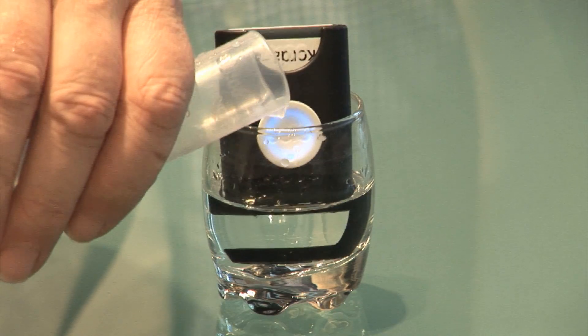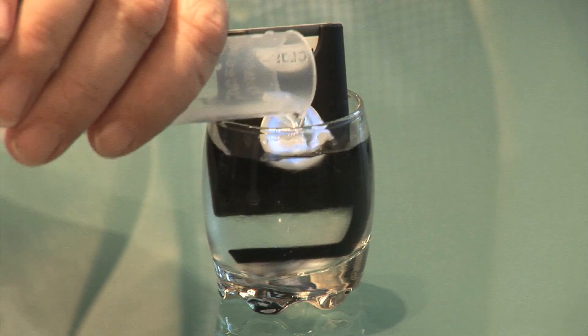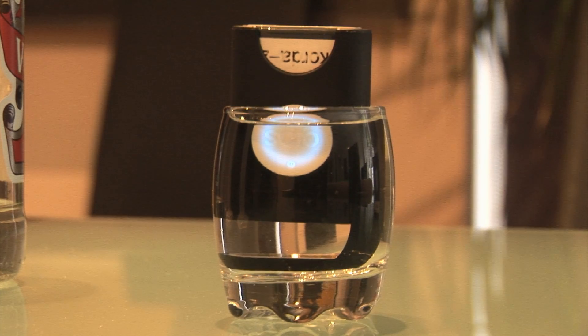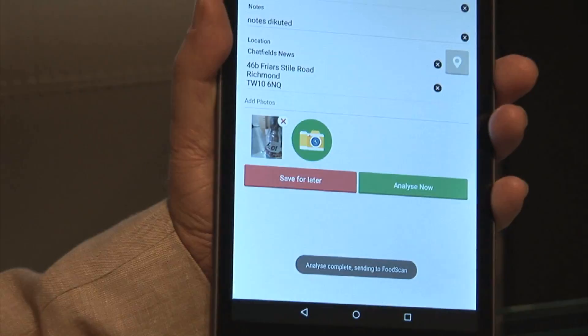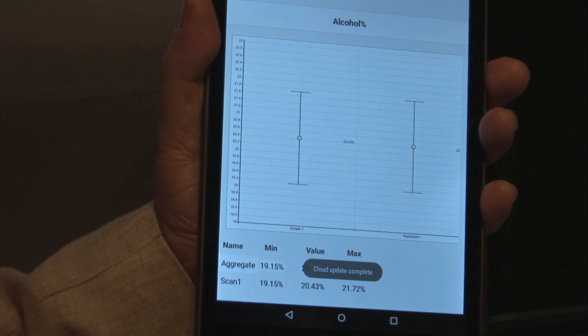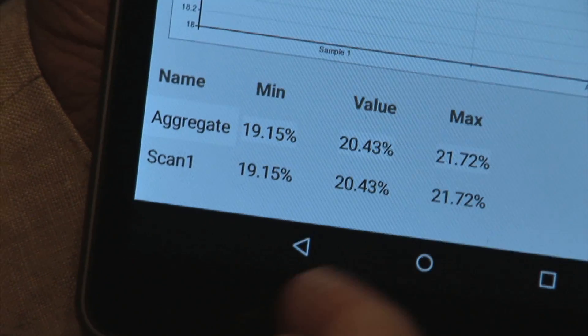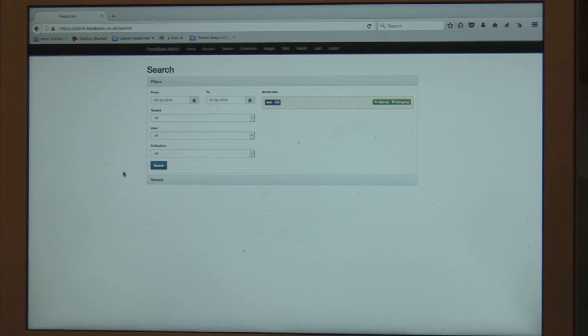Now then, let's add the water to the glass and run the test again. If it all goes well it should be approximately 50% of the previous value. When the analysis is complete you can see that it's between 19.15 and 21.72%.